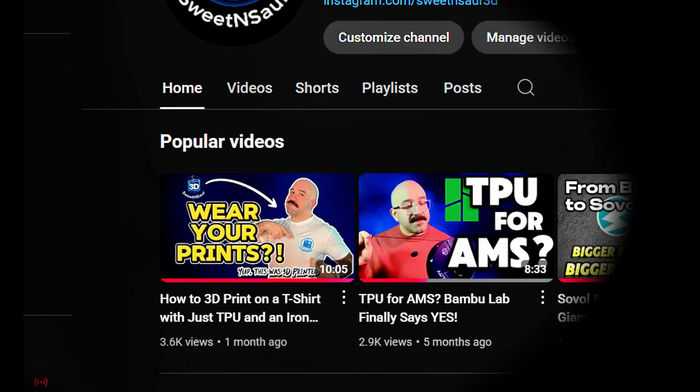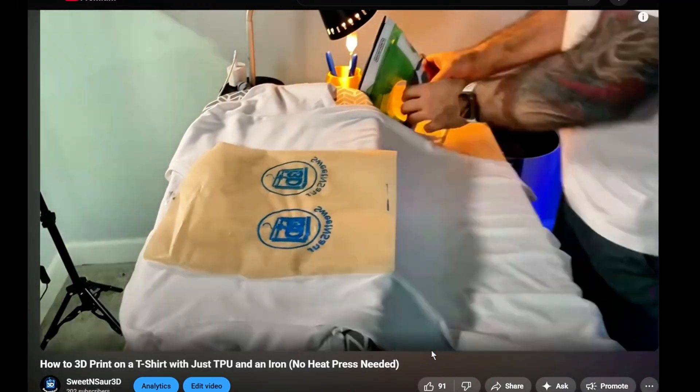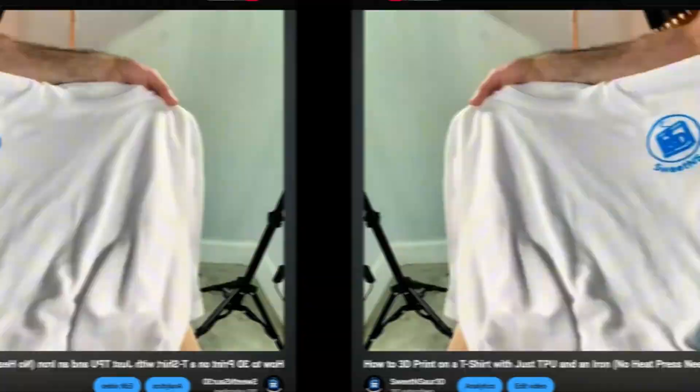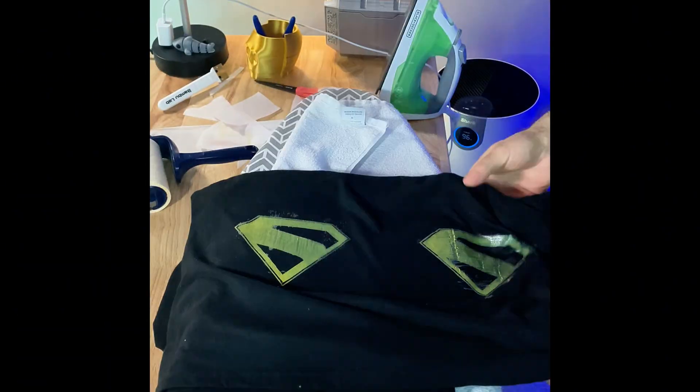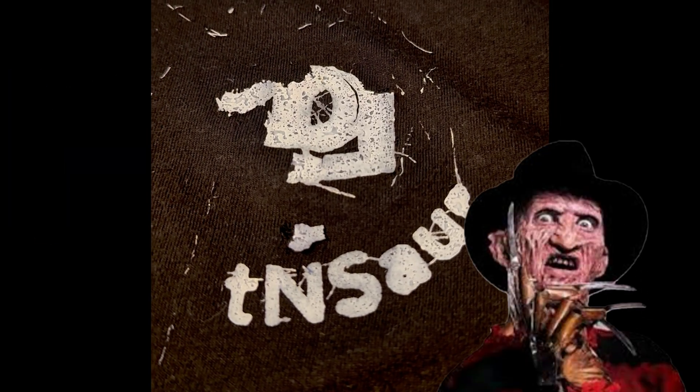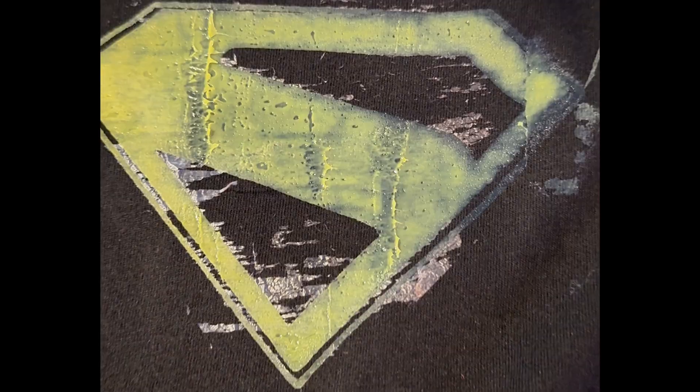If you've watched my full-length video, I walk you through how to 3D print on a t-shirt using TPU and an iron. But after posting that tutorial, I noticed that some of my prints were looking like Freddy Krueger after I ironed them on, especially if the TPU was a lighter color.